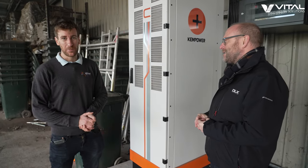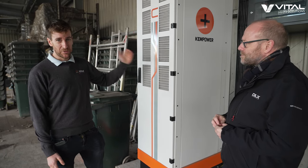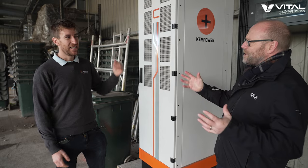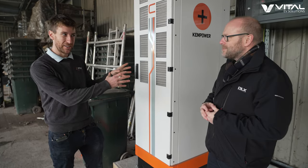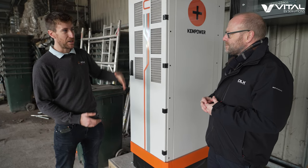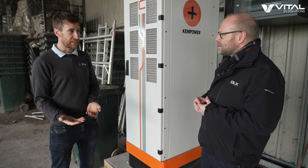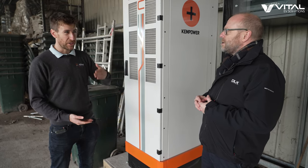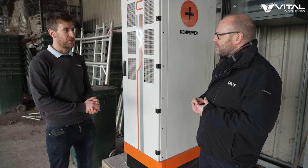So we've got the hub and spoke — the Kempower hub and spoke system here. We've got the C-Series CPU. It's 200 kilowatts. CPU stands for centralised power unit — basically the hub of the system. It's got four 50 kilowatt power modules, giving up to 200 kilowatts in total. It's an 800 volt system, perfect for the RCVs, which work on a 600 to 700 volt system, and that distributes out to the chargers.